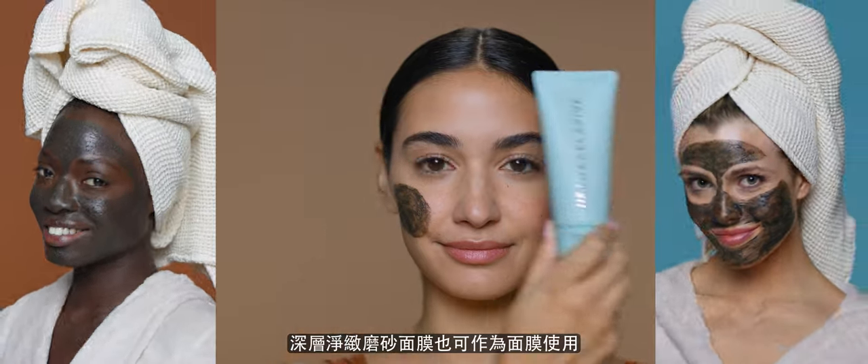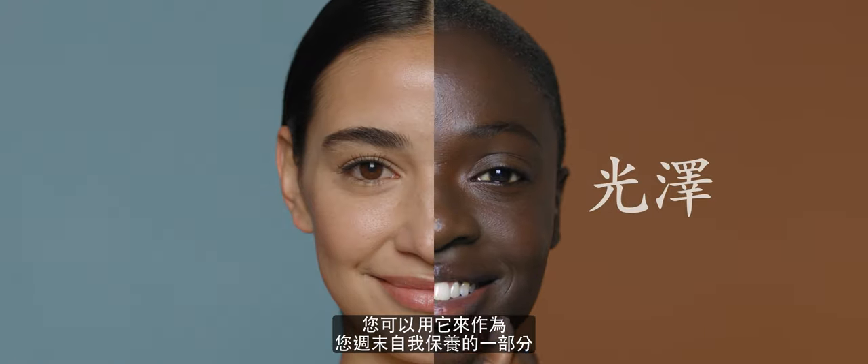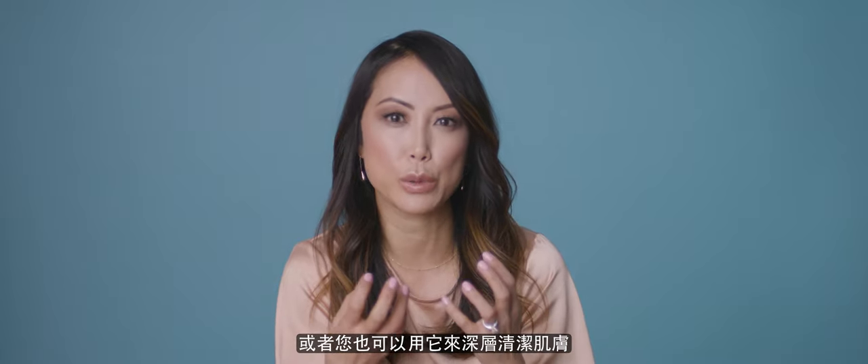The Scrub Plus Mask can also be used for the mask capability. This could be part of maybe your weekend self-care routine, or if you just feel like you want a deeper cleanse.